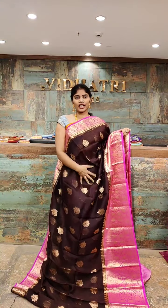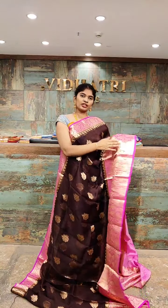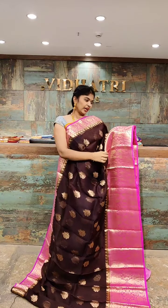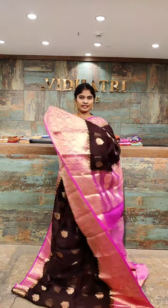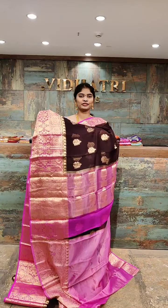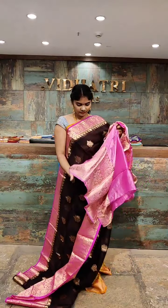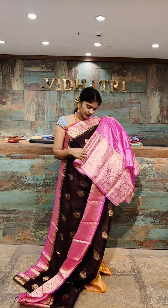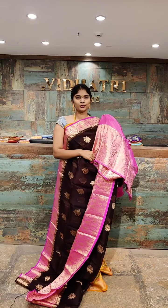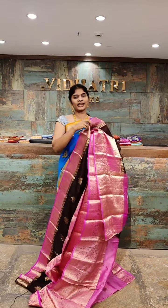One of the best color combinations — dark brown with magenta pink. All over the body we have small booties. The broad border with three-fourths of the border highlighted — we have gold zari work with big booties. The pallu has a contrast color combination with gold zari work. The blouse has a complete broad border highlighted with gold zari work — three-fourth hands are recommended. The saree price is 6,799 rupees only.